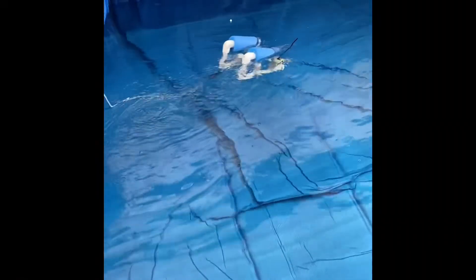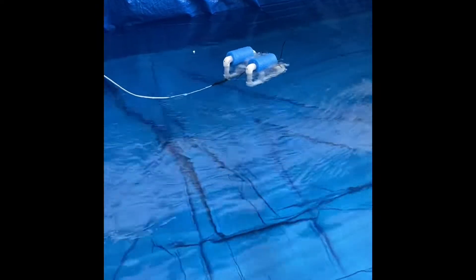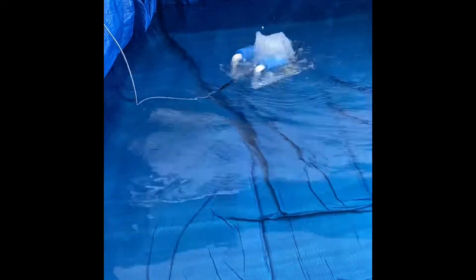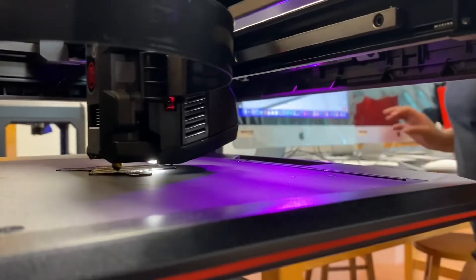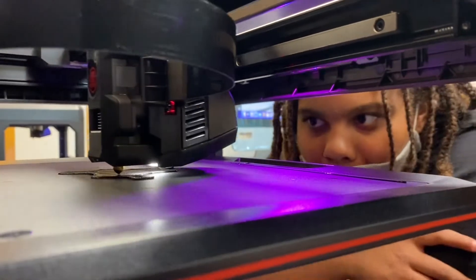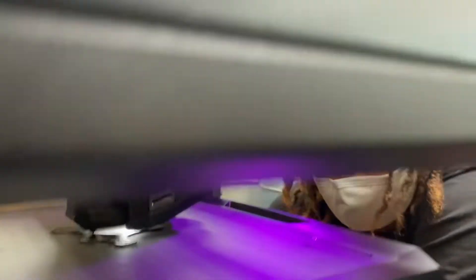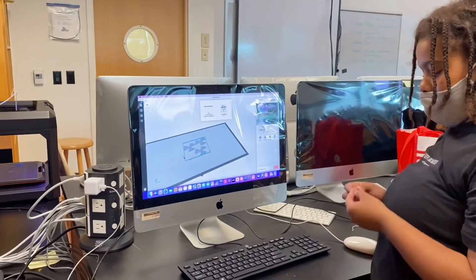With the pool built, it was time to test our designs and start making multiple iterations. For example, this one couldn't even go underwater. So we designed our own propellers and 3D printed them. We ended up not using them, but hey, you can never have too many skills, right?